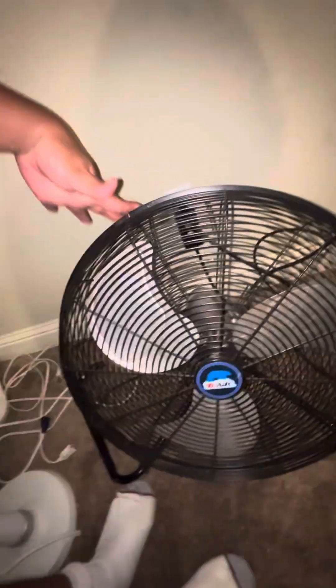Moving on — the B-Air 20 inch high velocity fan. This one's awesome. It's powerful, but these two fans are loud.